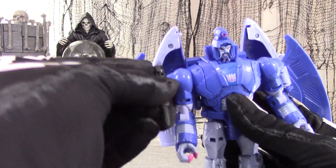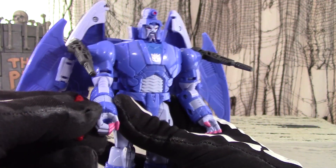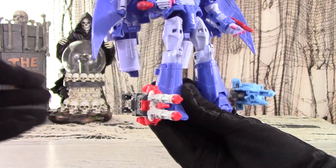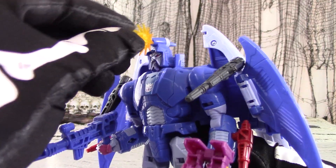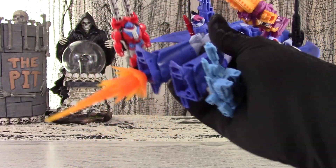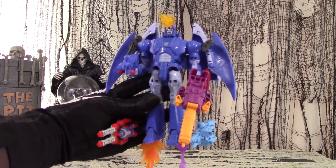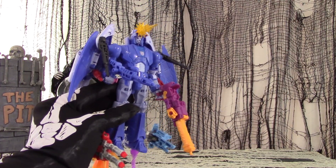Several more 5mm ports open up in robot mode: one on each shoulder, one on each forearm, one at the base of each shin, one under each foot, and one on the back of each wing. You can also plug fire blast accessories into his minigun on top of the head and into the tip of his weapon. There's no shortage of options for arming him up — whether from the War for Cybertron Siege line or any other accessories you have lying around, including spare micromasters, weaponizers, fire blasts, and other accessories.